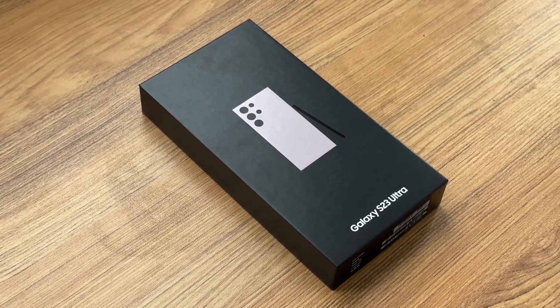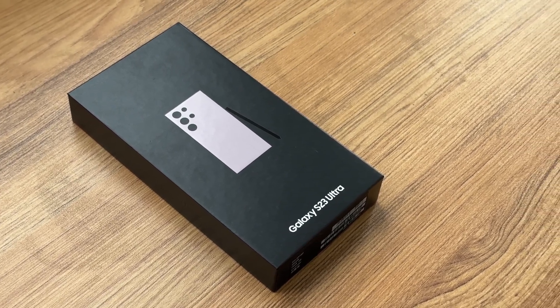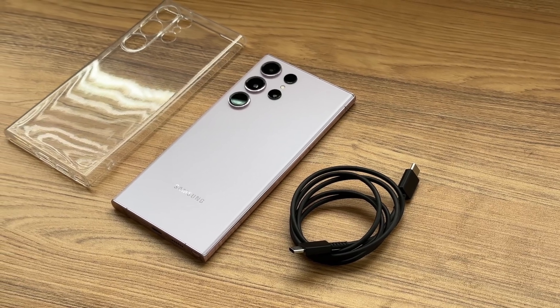Not long ago, ToucherLab made a compatibility 100 video for the Samsung S23 Ultra. Now, let's take a closer look at its overall charging performance.